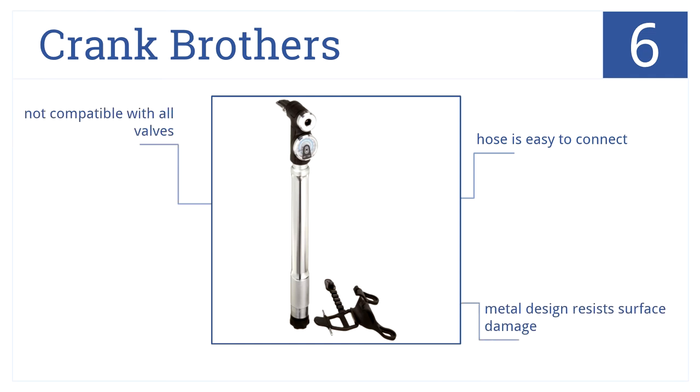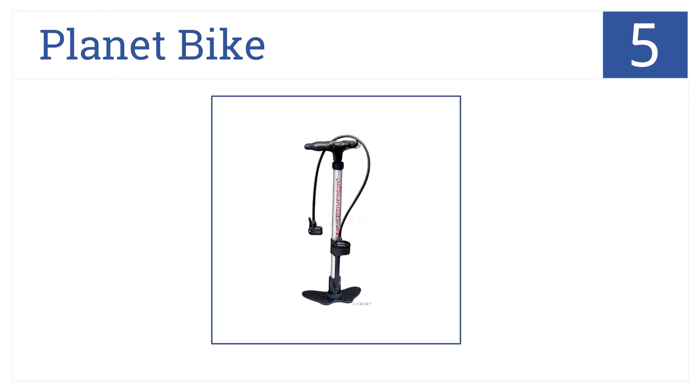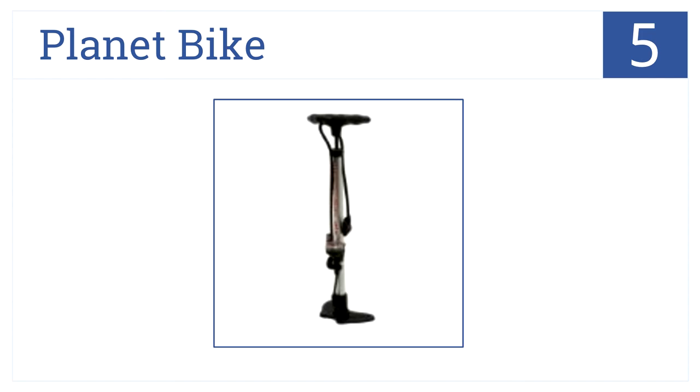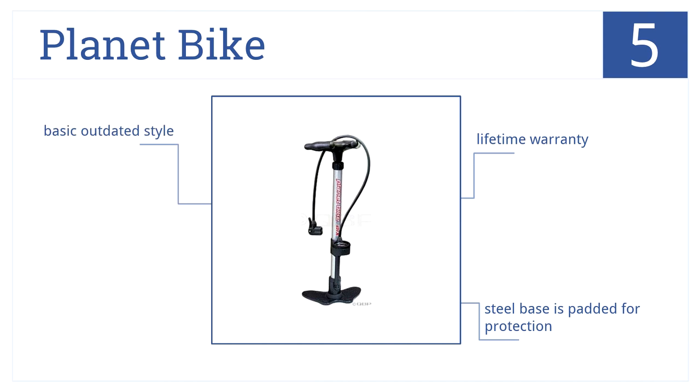However, it's not compatible with all valves. Moving up our list to number five, the love handle on the Planet Bike floor pump is designed for comfortable compression and the color-coded PSI gauge is elevated for easy reference. Its steel base is padded for protection and it comes with a lifetime warranty, but it is a bit of a basic, outdated style.